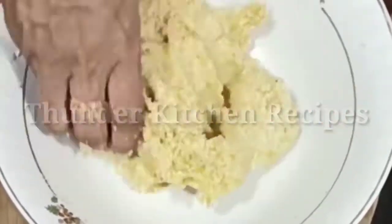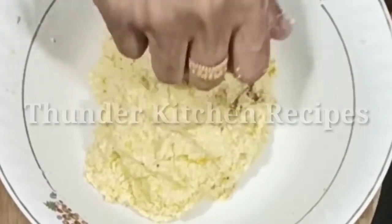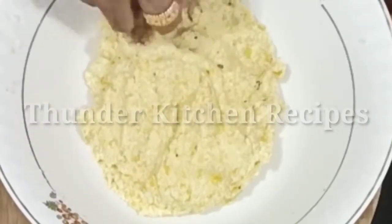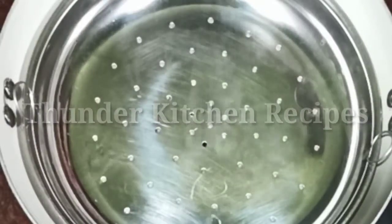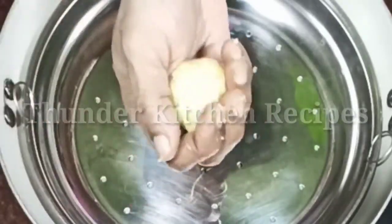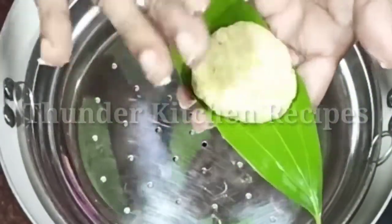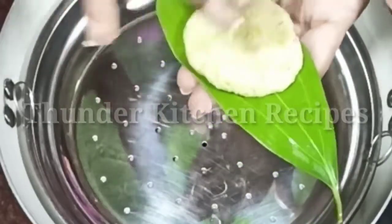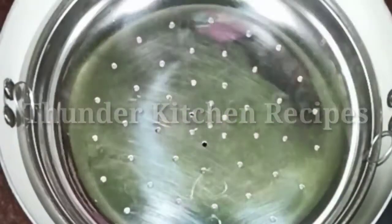I will cook two teaspoons of the oil. I will cook a batter here. I am using a steamer. I will steam it.